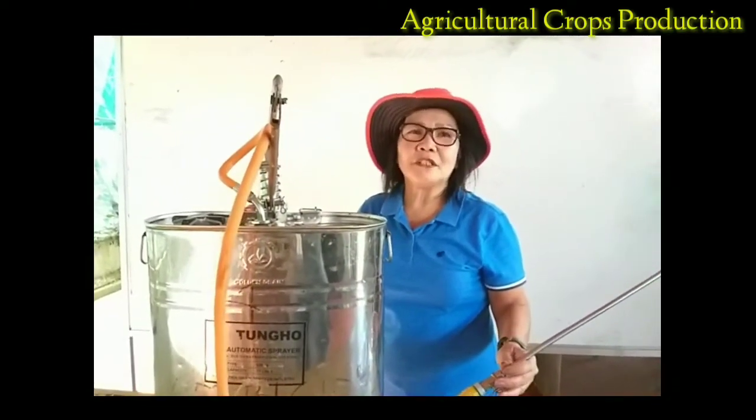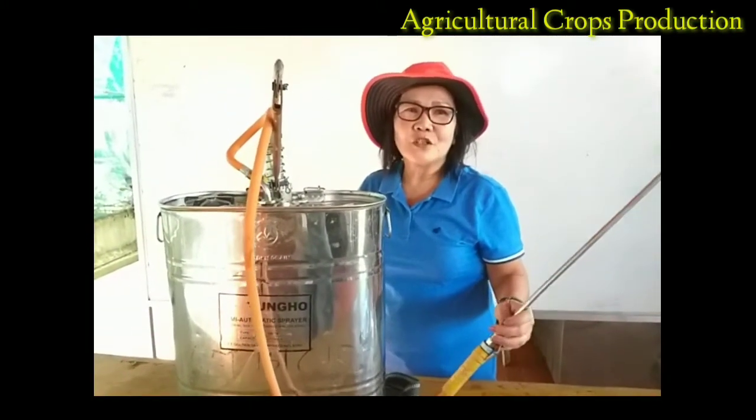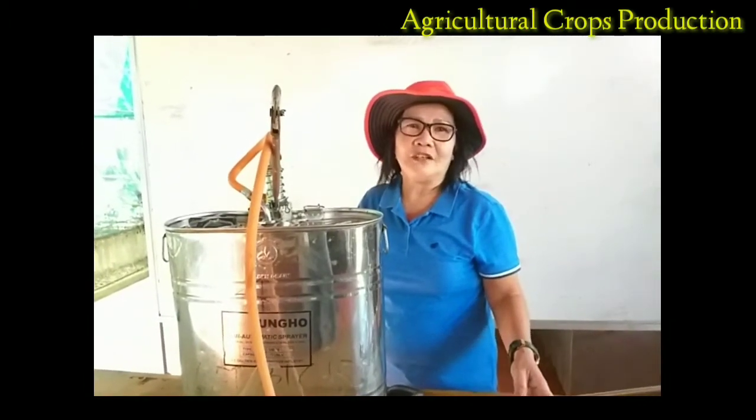Remember, prevention of crop disease is better than cure. Thank you very much. Please subscribe to our channel, Agricultural Crop Production. Good day!